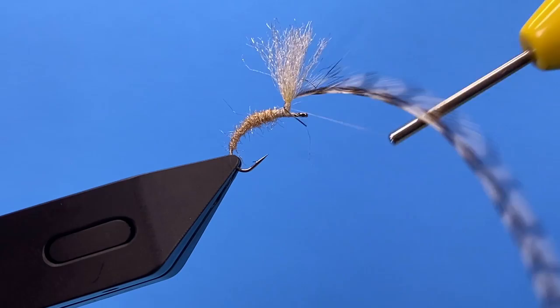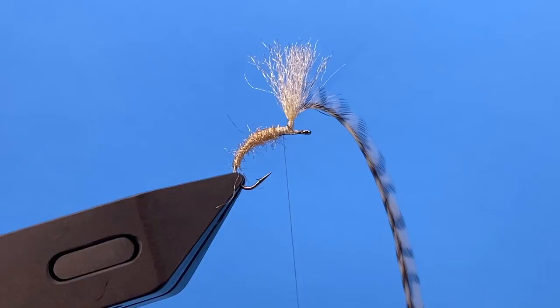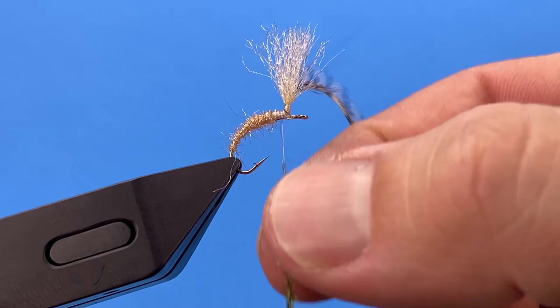Come back down. I can take that little bit of stem and fold it back. Now we've got our post set with our hackle. I'm going to take a little more Emergence dubbing — this is Peacock Green — and build some thorax around the post.